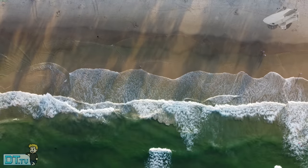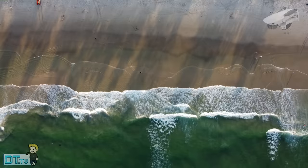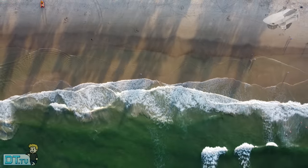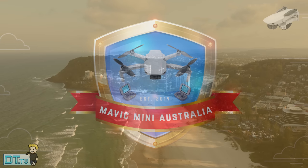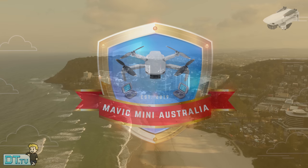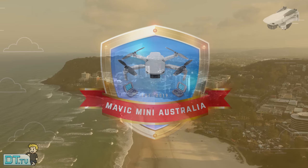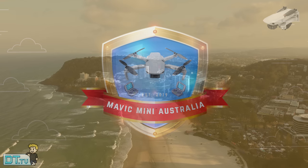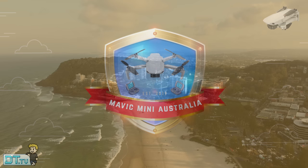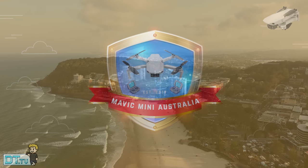If you own the Mavic Mini or the Mini 2, or even if you're thinking about picking one up, make sure to join the Facebook group I set up called Mavic Mini Australia. It's open to people all over the world but with a focus on Australia. We do have worldwide competitions, worldwide events and some really fun stuff going on. I'll have the link in the description below.